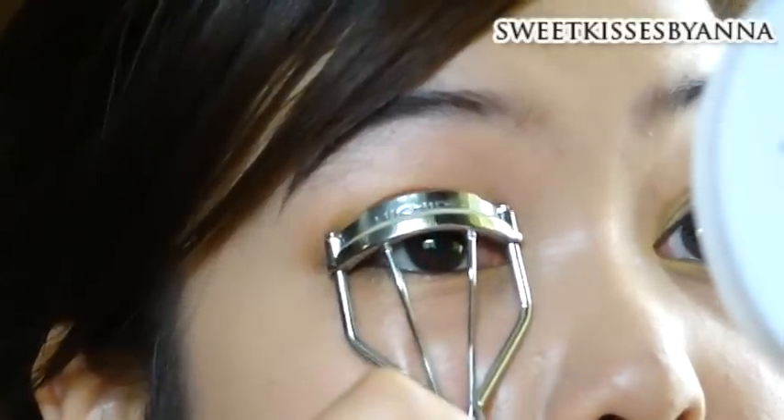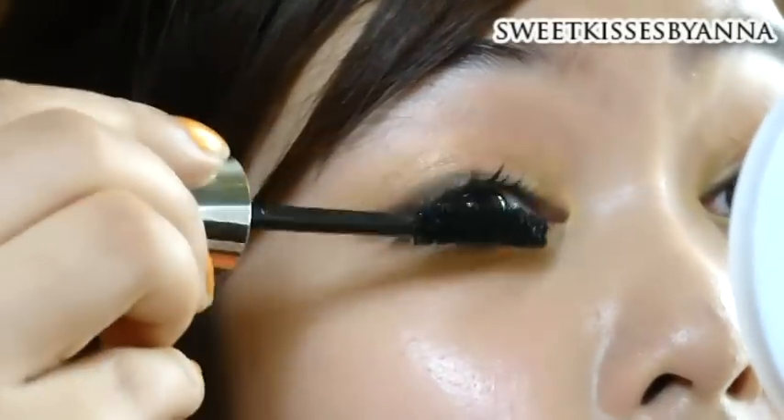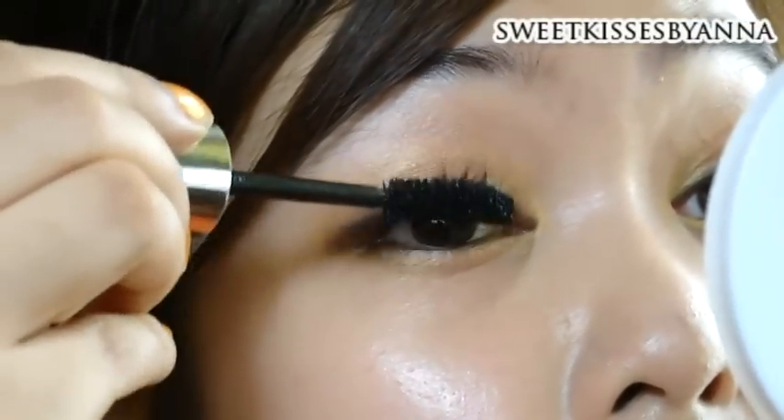After that, just curl your lashes from the roots to the tip. Then take your favorite black mascara and apply it all over your upper lashes.